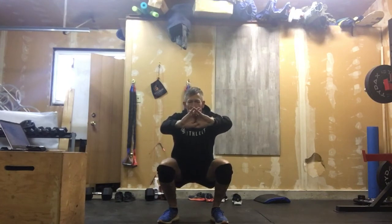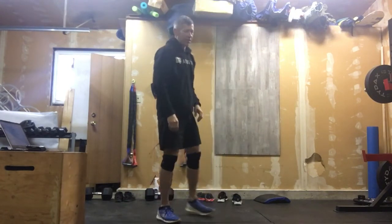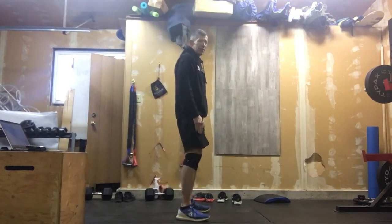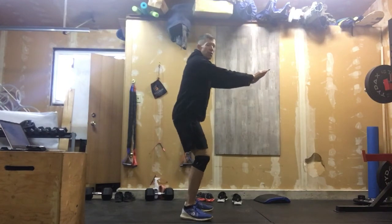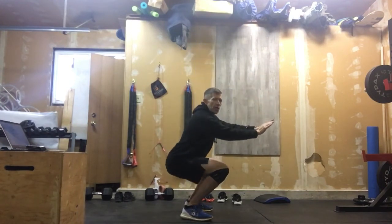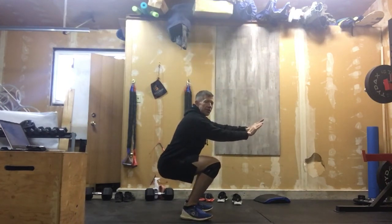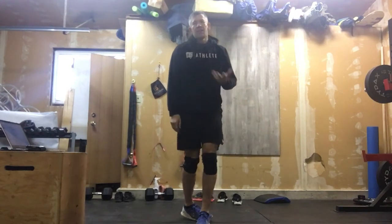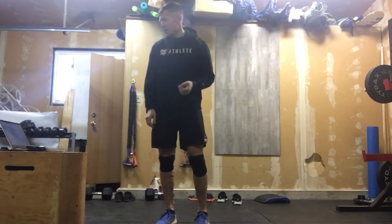We're here — one one-thousand, two one-thousand, three one-thousand — and stand that up. We want good air squats: nice tall chest, knees tracking out over the feet, working our way down slow, no butt wink. One one-thousand, two one-thousand, three one-thousand — and stand that up. Work through 10 of those.